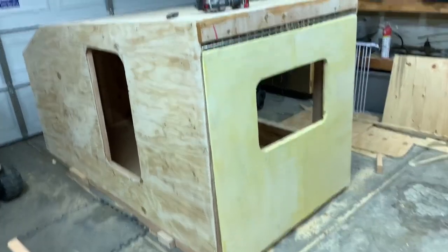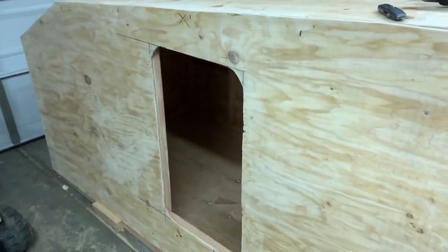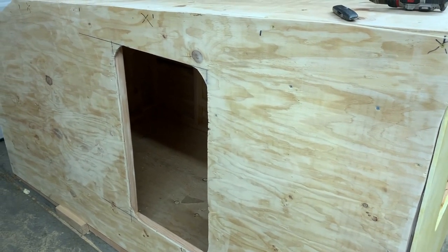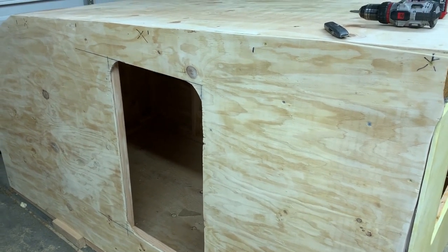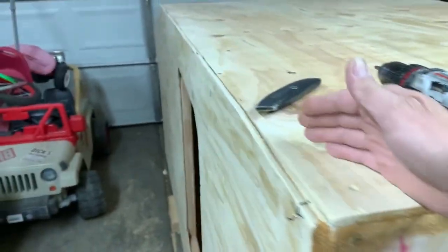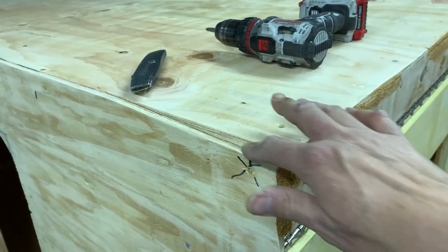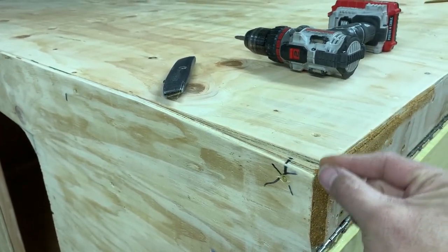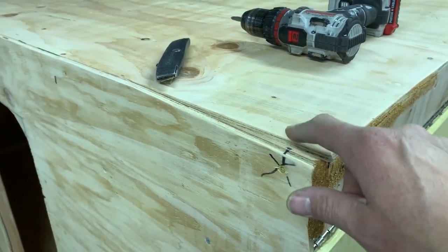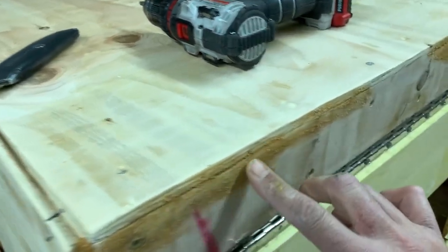All right guys, I've got all the sides on, got that window framed and cut out. The roof material is going to come over the side and cover the edge up. I kind of misjudged the placement when I first put this on, but no worries — I mixed up some wood shavings and wood glue and made a filler for the gaps.